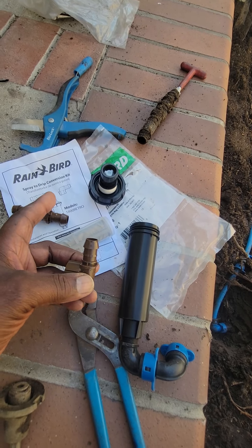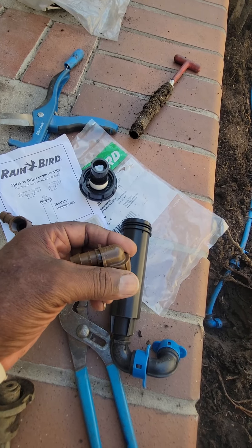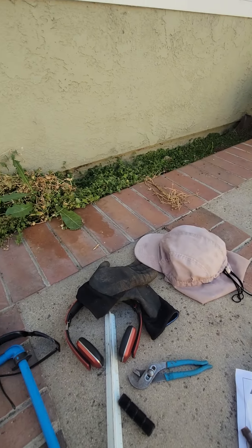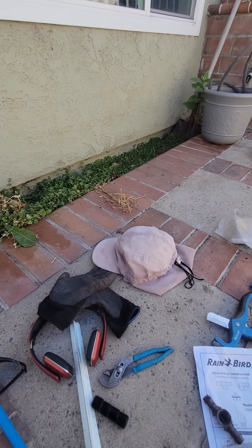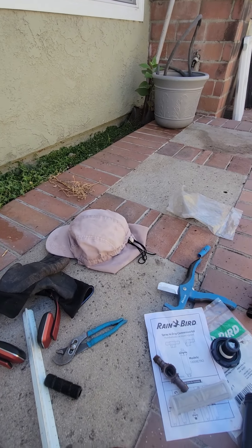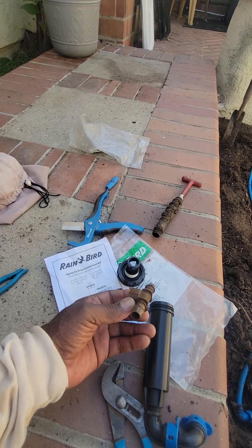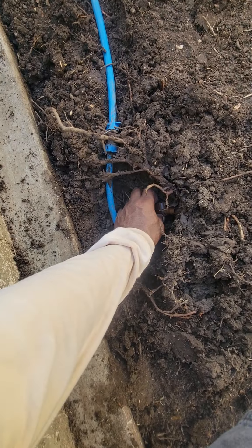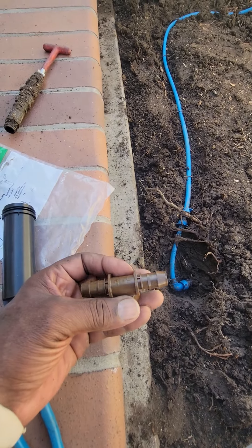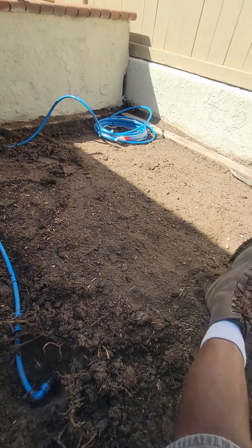We have a dual port and a single port. The single port is for a situation like this little planter area — you can put in one of the 1800s and run one single drip line to the end. But in this application, we're going to be using subsurface drip, so we'll use both ports to take water from one side of the yard to the other.